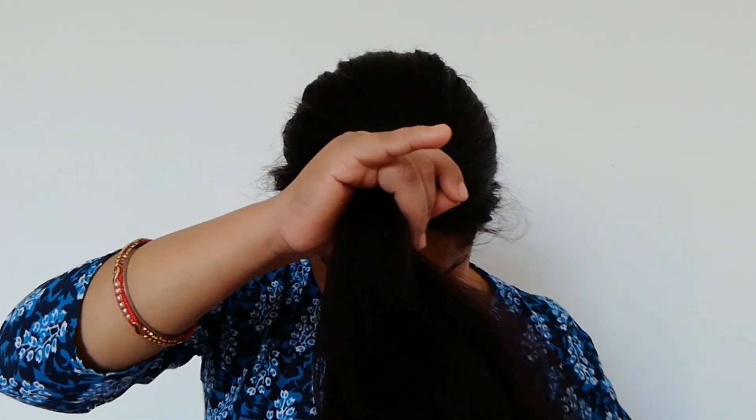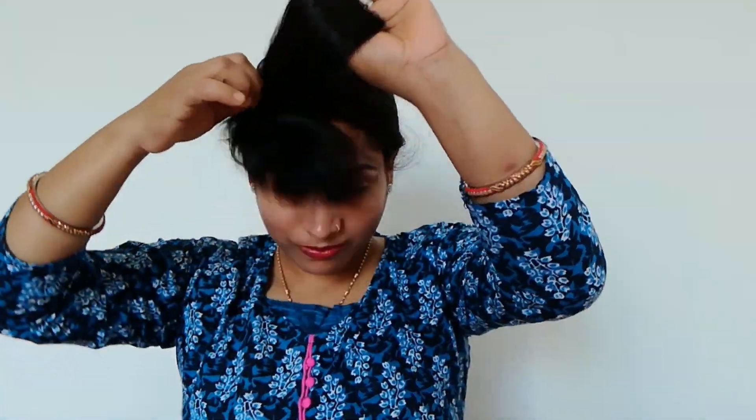First of all, you have to comb your hair in a good way so that you don't have any tangles. We normally make a ponytail on the back side, but when you cut the hair, you have to make a ponytail on the front. I have also done the same and secured the hair in a good way.